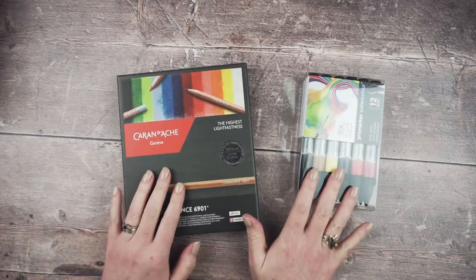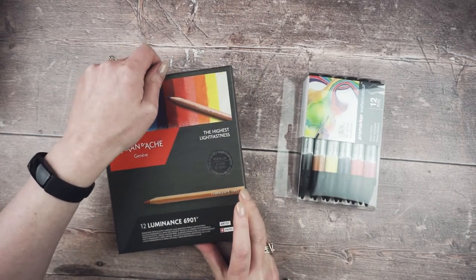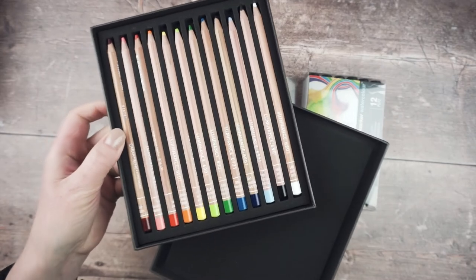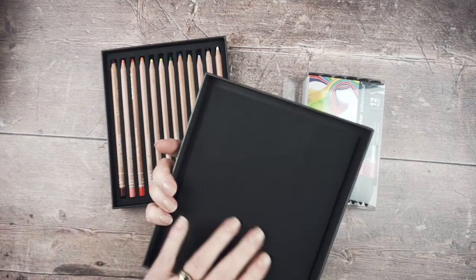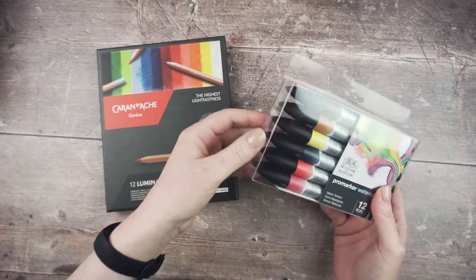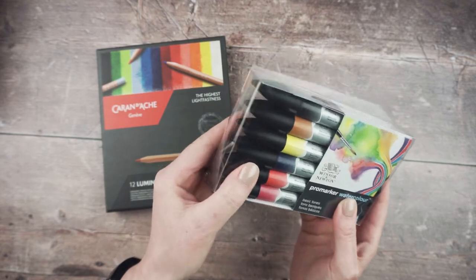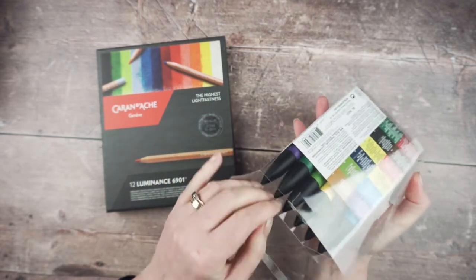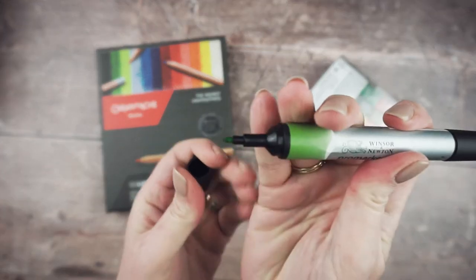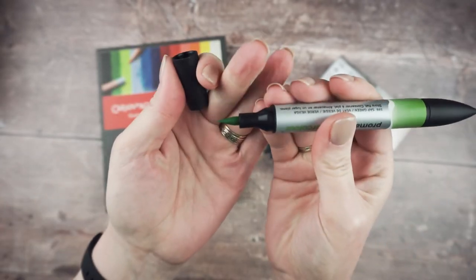Today I'm going to be trying out some new materials. Here's just a little sneak peek of the piece I've been working on with some of my new watercolors. I've been getting a few arty bits and pieces recently. I got these from my lovely family for Christmas — these are Caran d'Ache Luminance pencils — a little set of 12 in a foam-lined box. Very swish.